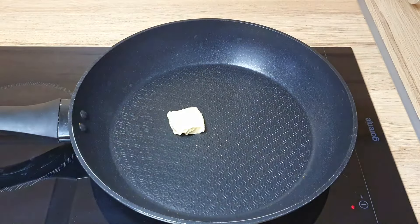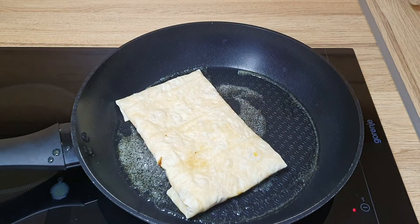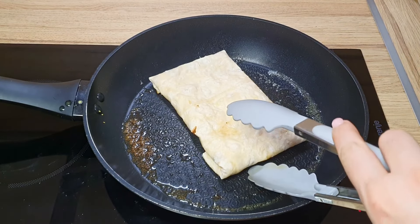Step 7: add 20 grams of butter, fry each side for about 2 to 3 minutes, or until the bread turns golden brown.